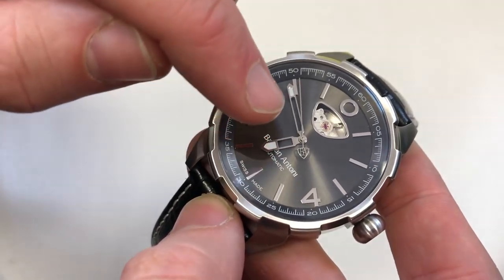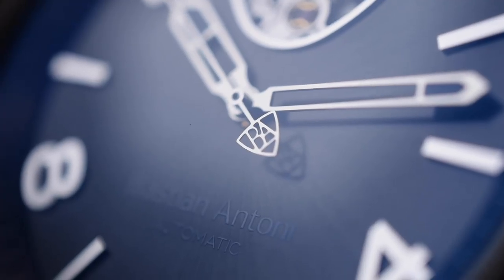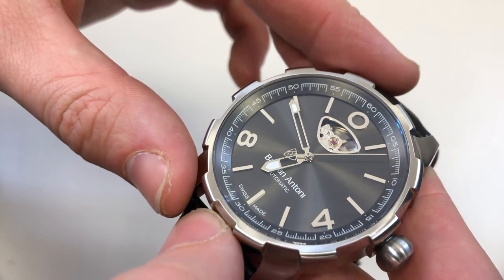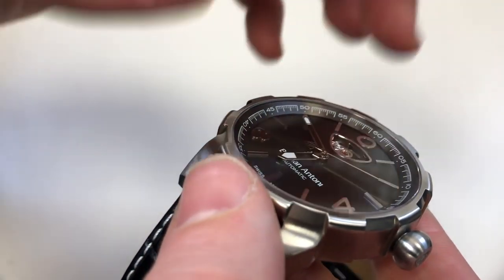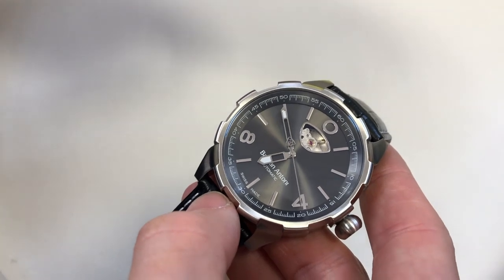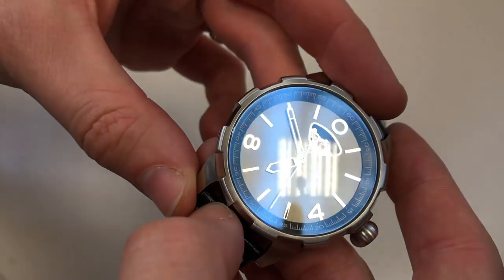I like the hands — something a little bit different, a little bit chunkier, and easy to read. The counterweight on the second hand is a lovely little piece of engineering — you can see it has the Bastian Anthony logo, very delicately but very accurately done. In reality the finishing of this dial is really magnificent. Yes, it is on the slightly higher side price-wise, but I still think it's very competitive for what you are getting.